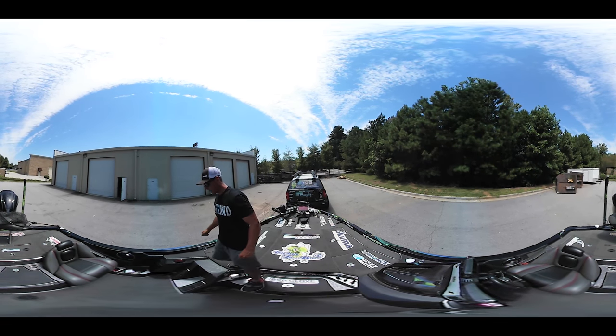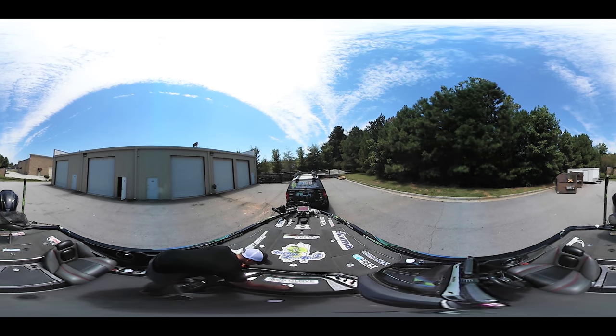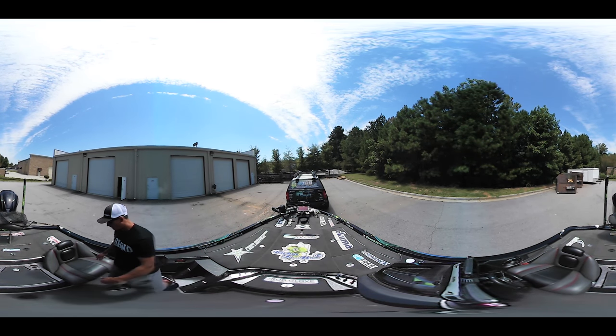Jumping down to the middle of the boat - right here I have a cooler where I keep a lot of waters and everything. On the sides I have all the pliers and scissors - everything you need to cut your lures off.